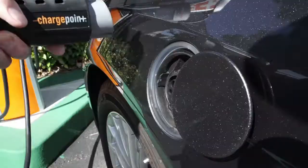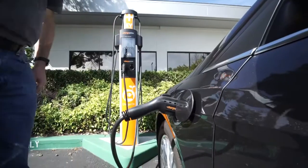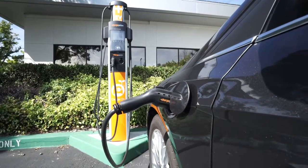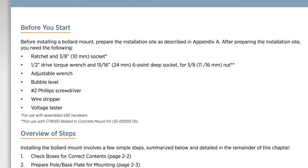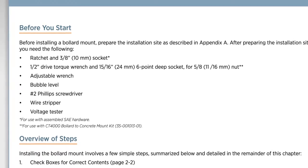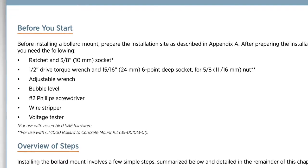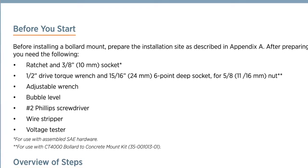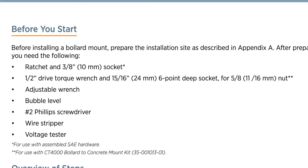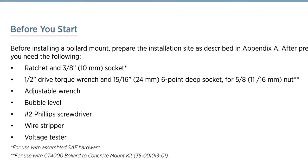We'll also need to make sure that the charging plug can reach the car's charging ports without effort or strain. The charging cables can reach up to 14 feet. We'll need some tools and materials to complete the installation. Some are included with the CT4000 and others you'll need to supply. See the installation guide for a complete list and be sure to have everything you need for either bollard or wall mounting your station model.